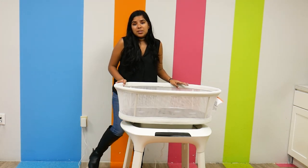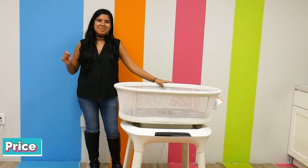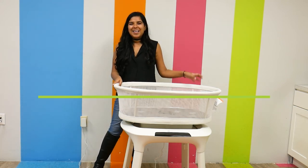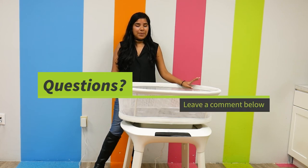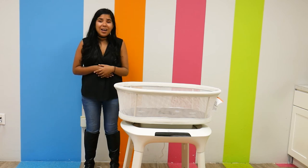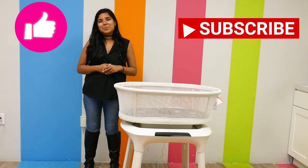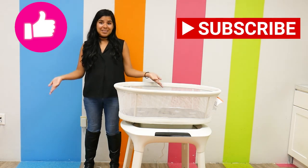The 4Moms Mamaroo Sleep Bassinet retails for $329.99 and can be found right here at Pish Posh Baby. If you have any questions or comments about this amazing bassinet, please let me know in the comment section down below — I'll be happy to answer all of them. And as always, please like, subscribe, and have an amazing day.